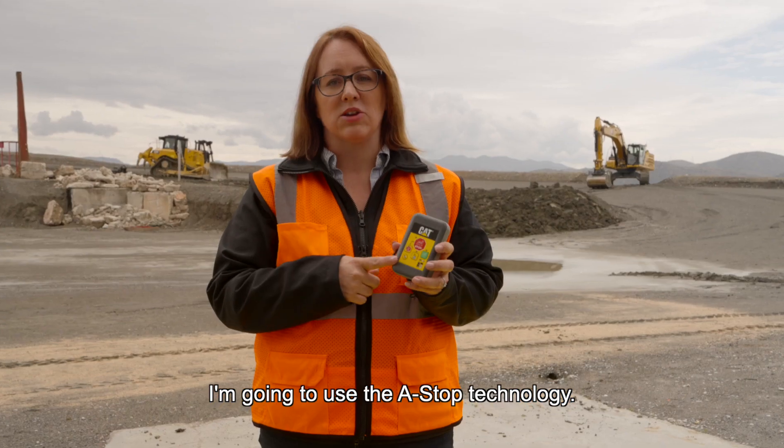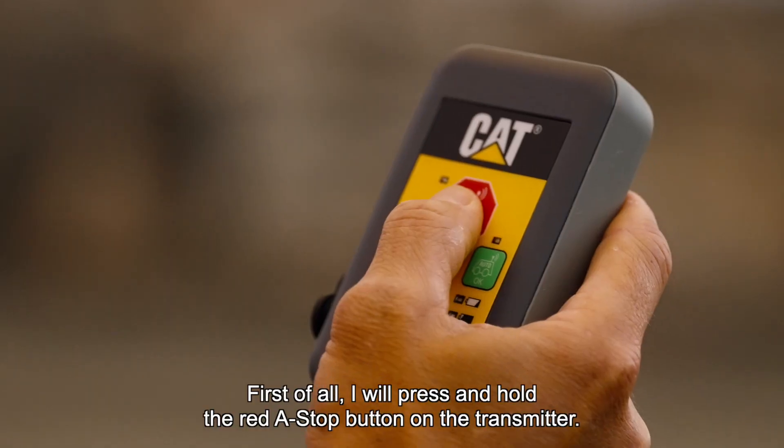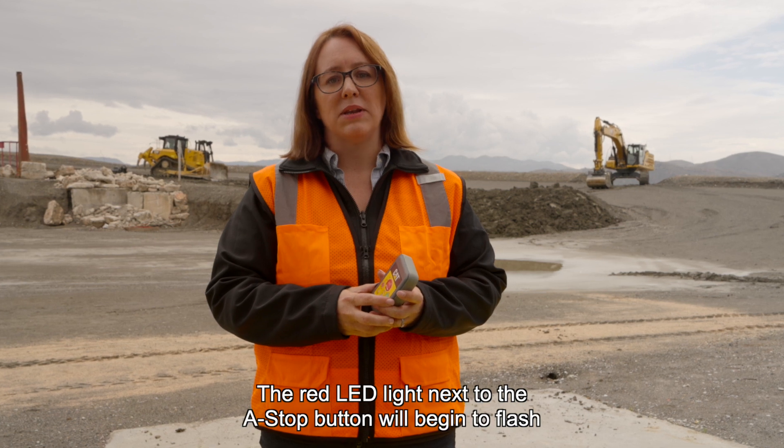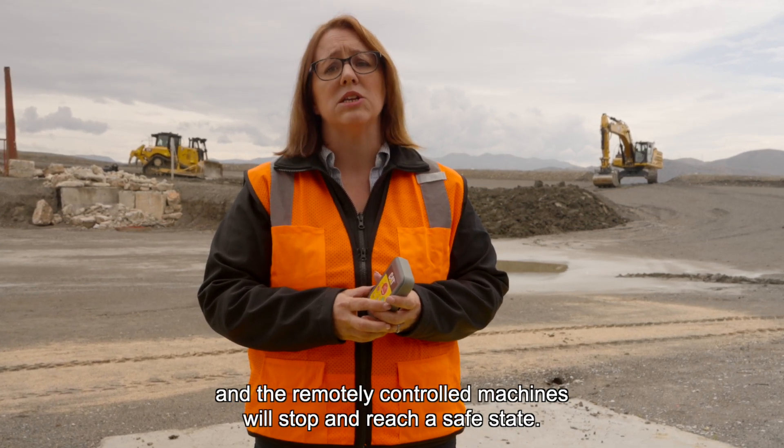I'm going to use the ASTOP technology. First, I will press and hold the red ASTOP button on the transmitter. The red LED light next to the ASTOP button will begin to flash, and the remotely controlled machines will stop and reach a safe state.